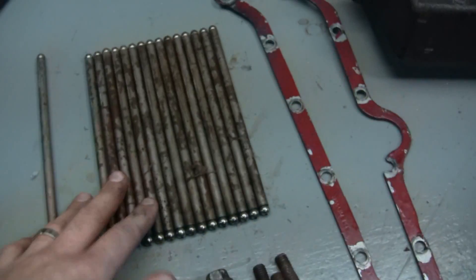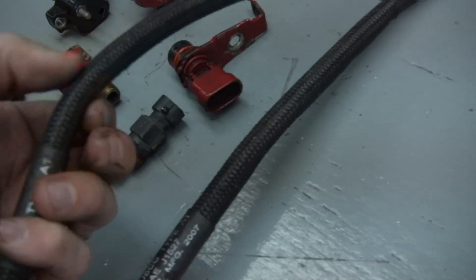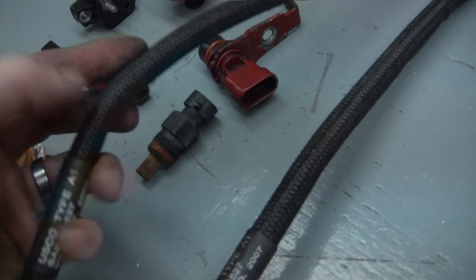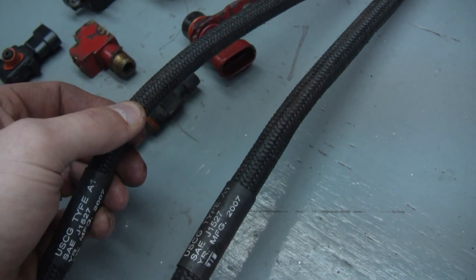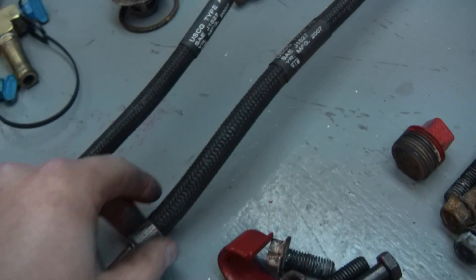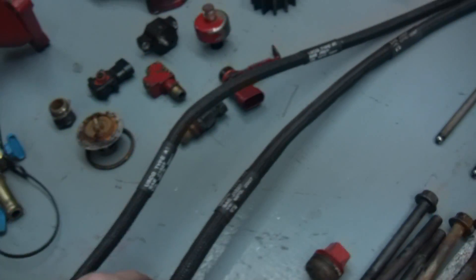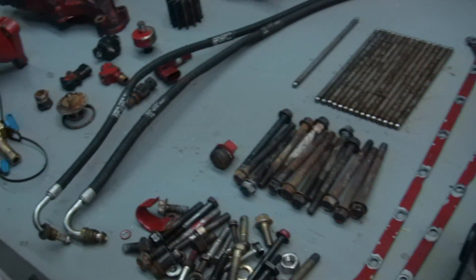The new engine obviously came with new push rods. I also changed fuel lines. You can see where, when the engine was removed, there's some spots where there's kinks in the lines. These are braided externally and hard plastic internally, so when you start to get kinks like this, they cause severe restriction inside the jacket. So those were changed just so you have consistent fuel pressure.